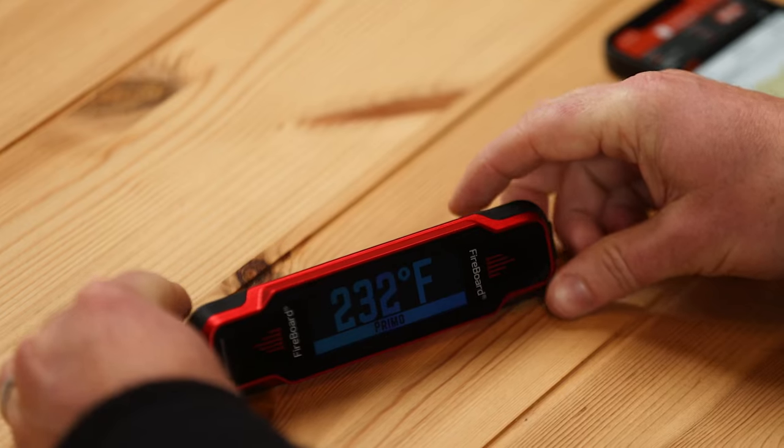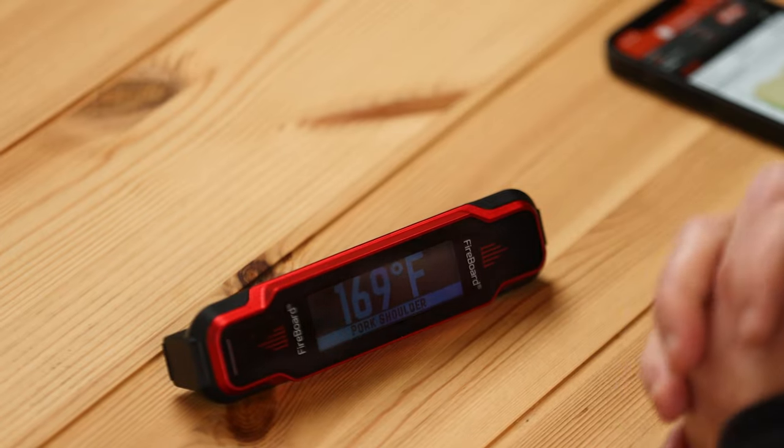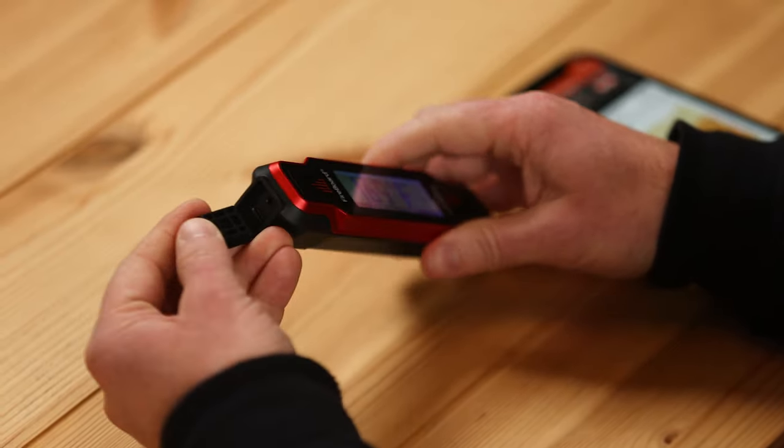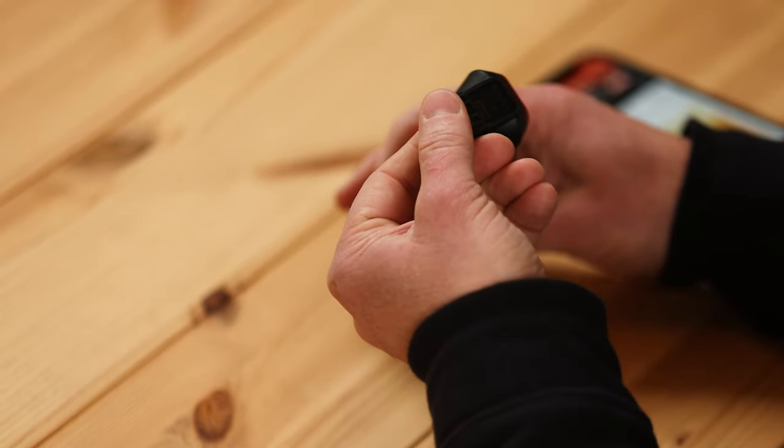We've built in some cool power saving features to the Spark. In Sync Mode, the screen will stay on and sync mode will be active for about 30 minutes, then it'll go to sleep. If you come back, the motion sensor — just pick it up — and that timer resets for 30 minutes before it goes back to sleep. The same thing with the external probe port: let's say you plug in your external probe and set this out next to the grill. After about 10 minutes, the Spark will turn off and go into sleep, but it pushes a temperature value every minute up to the cloud.